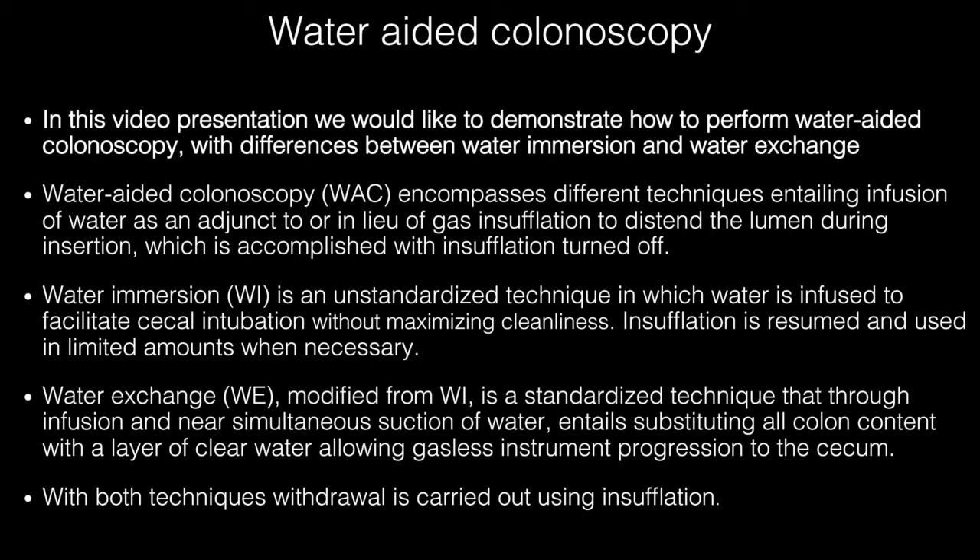Water immersion is an unstandardized technique in which water is infused to facilitate cecal intubation without maximizing cleanliness; insufflation is resumed and used in limited amounts when necessary. Water exchange is modified from water immersion and is a standardized technique that, through infusion and near simultaneous suction of water, entails substituting all colon content with a layer of clear water, allowing gasless instrument progression to the cecum.